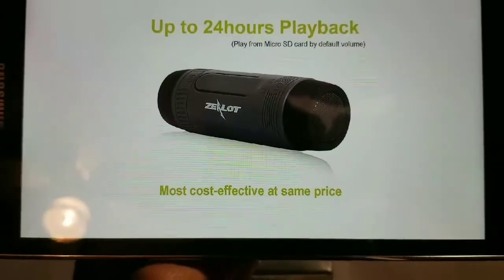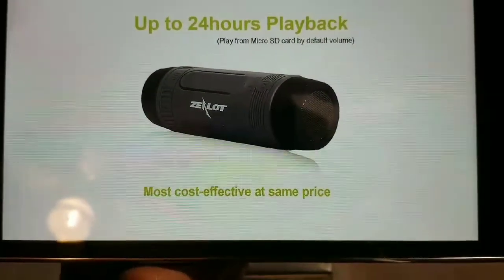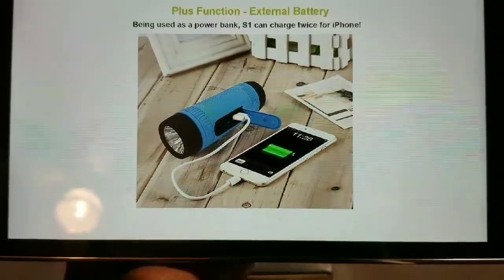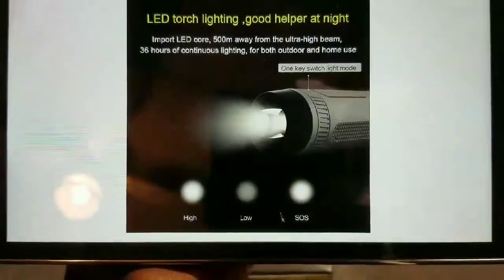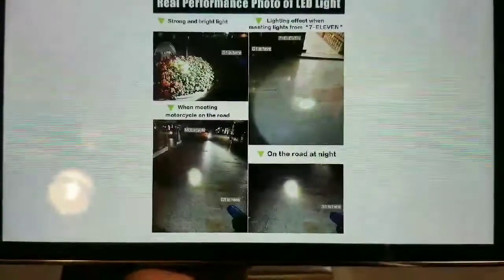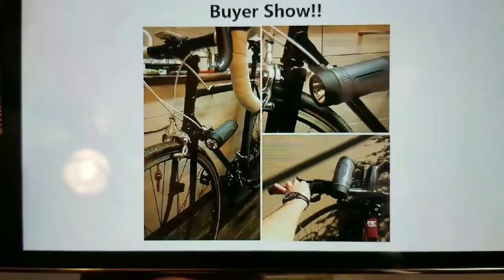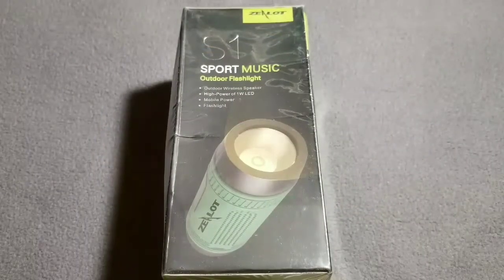It does up to 24-hour playback — that's nice — and it plays from SD and micro SD card. They come in different colors: gray, blue, red, and green. This is nice.